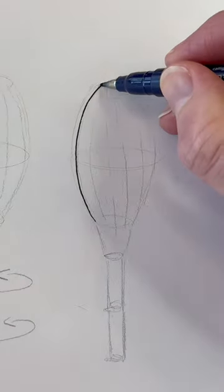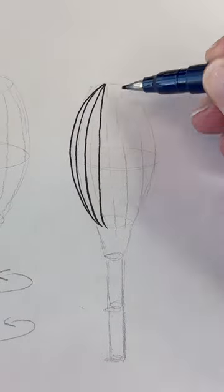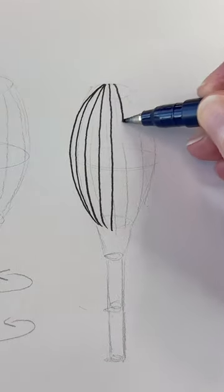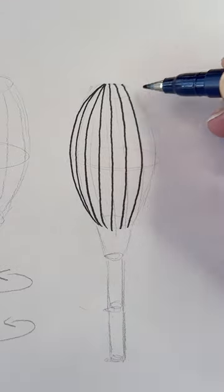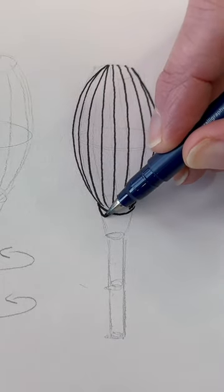With a felt tip or a larger fine liner pen, we'll go ahead and ink it. Our objective is using line direction to communicate the form. Starting from the top, pulling the lines, following along the length of the form.